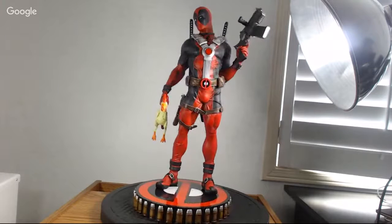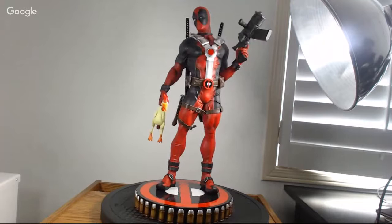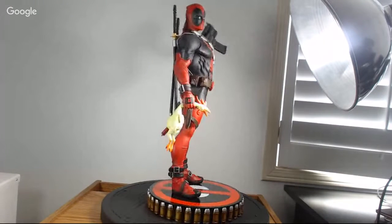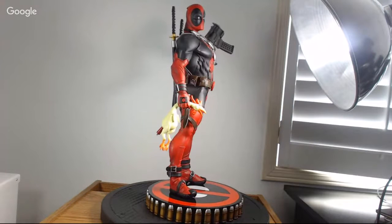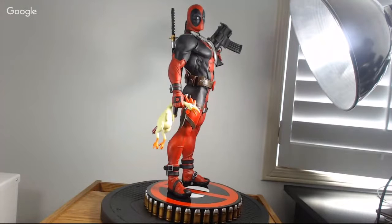Again, look at that muscle detail in the legs and the arms. This is what I love about this piece — the perfect example of a fully sculpted statue. This is something that mixed media with a fabric costume couldn't achieve. All those wrinkles, all those details — you just can't get that with mixed media. That's what I love about fully sculpted.